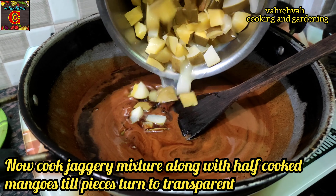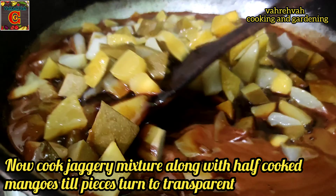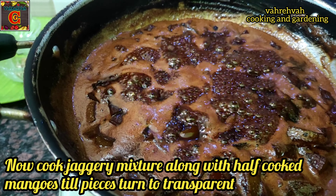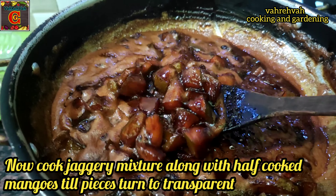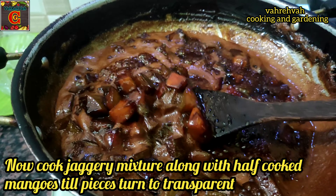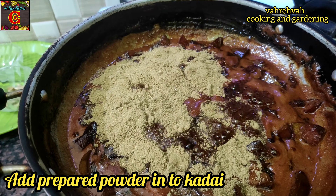Now we are going to make a cut and turn the cup. You can make it transparent. If you watch this video, I will make it very special because we will make a cut. So now you can make the powder.